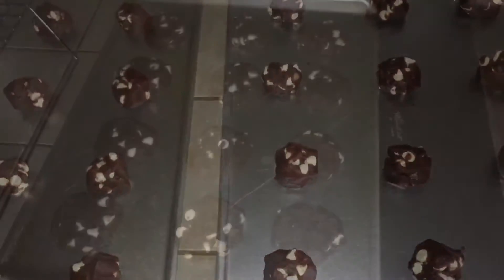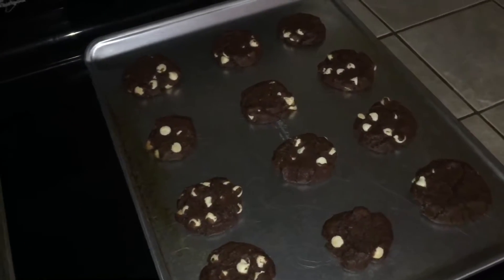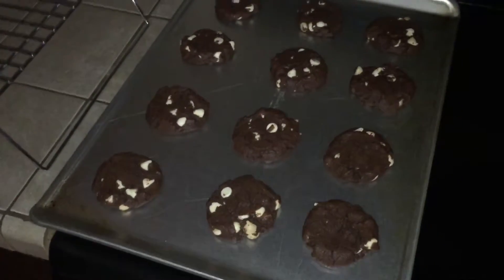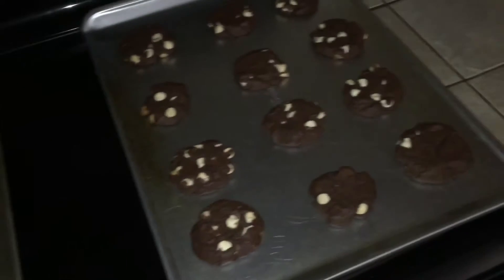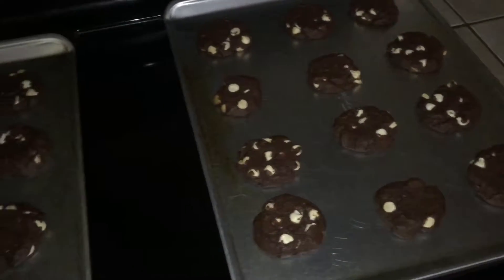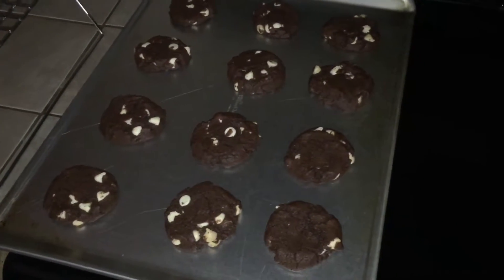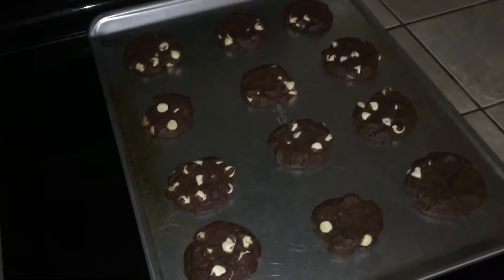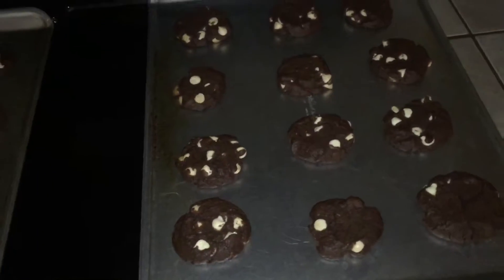I baked them for six minutes and they hadn't flattened out yet, so I took a big spoon and flattened them a little bit, then baked them for three more minutes. They still weren't done, so I did two-minute increments after that. They baked for a total of 13 minutes and are still really soft — I'm hoping they'll firm up as they cool. I think they're just gonna be a really soft cookie, which I enjoy.